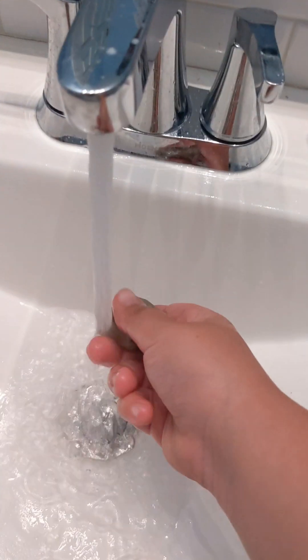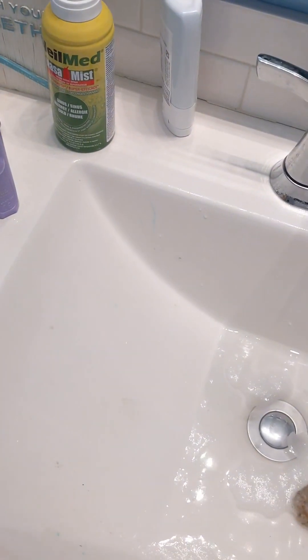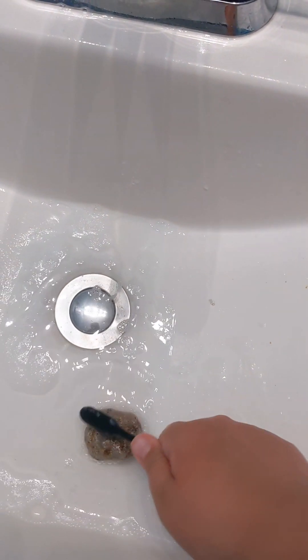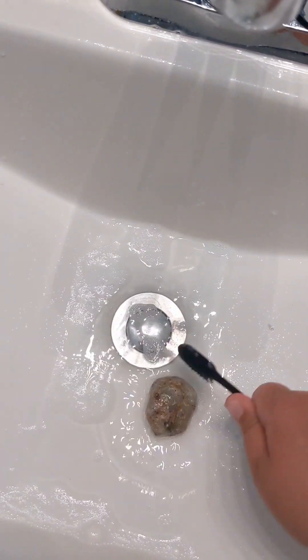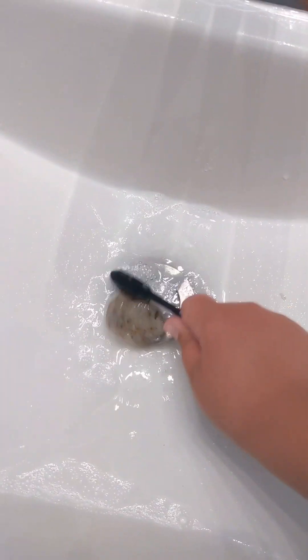Same thing. Water. Let's brush on the Windex. Grab your toothbrush and scrub — scrub the other side, scrub. Put the toothbrush back and rinse it off.